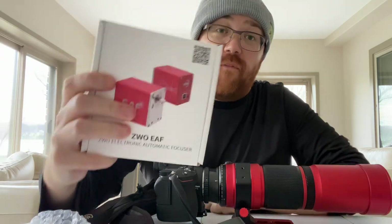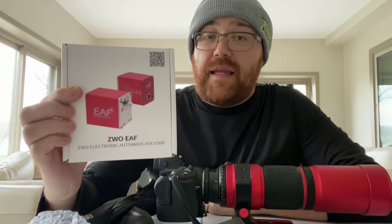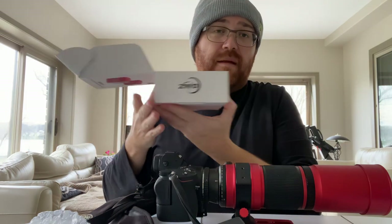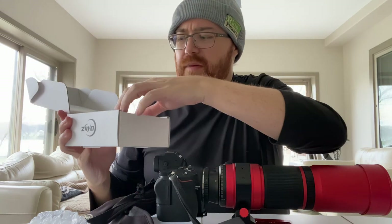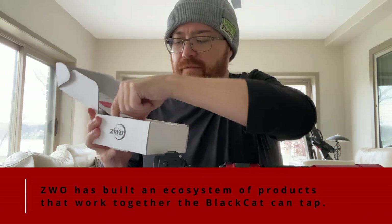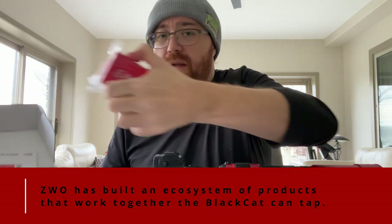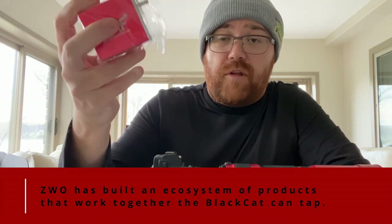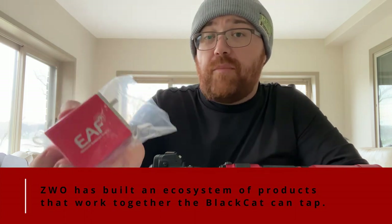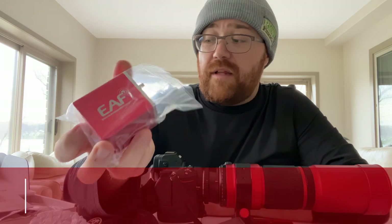Now there is one last thing you need to know about the Black Cat: it does require the focusing motor. And it is designed with the ZWO EAF, which is the Electronic Automatic Focuser, which comes separately. The nice thing about it is that ZWO products tend to be where a lot of people are going these days. Getting this EAF means you're able to use it with an ASI Air, you're able to use it with your computer, and you can pretty much use this anywhere you can focus it. So it's actually a nice little setup.